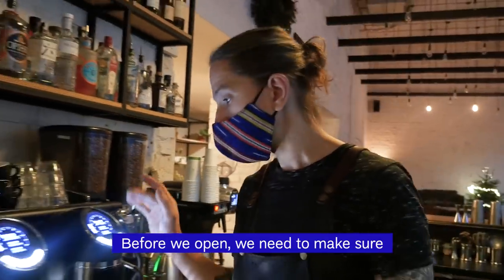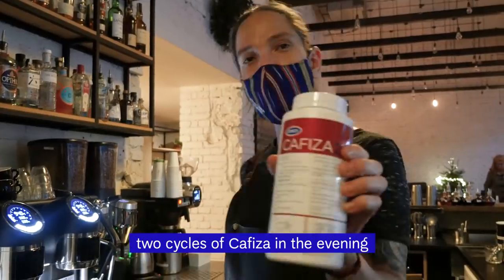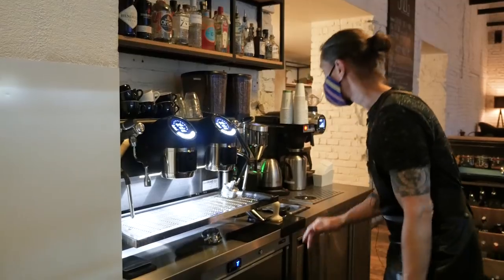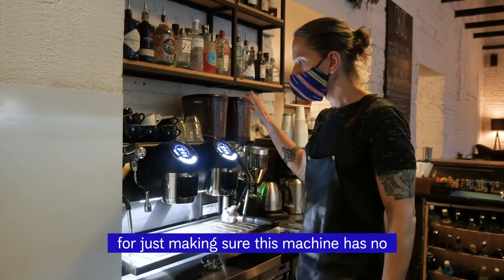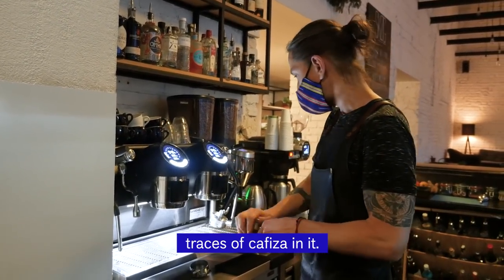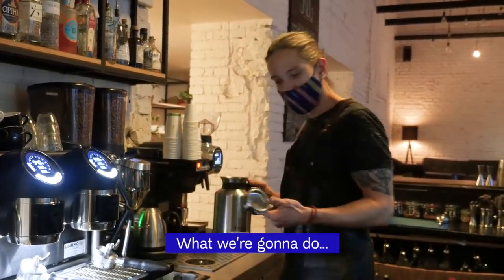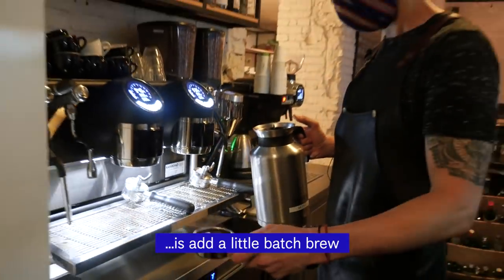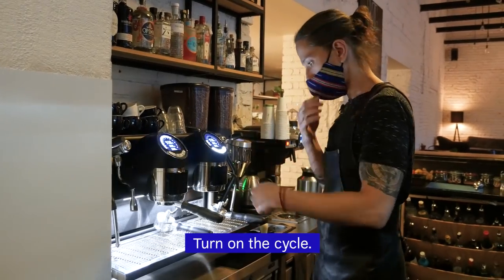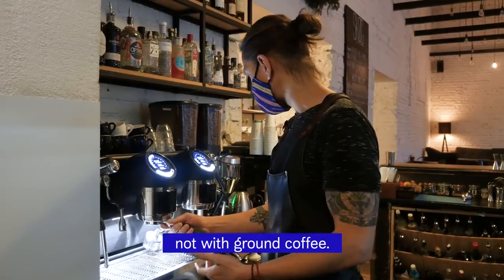Before we open, we need to make sure there is no Cafiza left here. What we usually do is two cycles of Cafiza in the evening and two cycles of hot water to wash it out. I don't want to grind fresh coffee just to make sure this machine has no traces of Cafiza in it — I like coffee, I don't want to waste it. What we're gonna do is add a little batch brew in the blind portafilter and turn on the cycle, so you clean it up with actual batch brew, not with ground coffee.